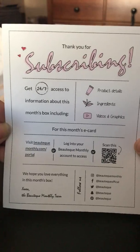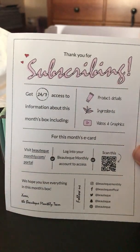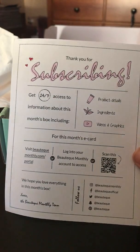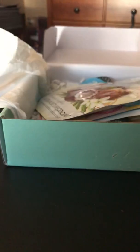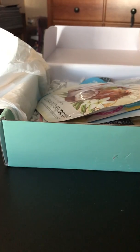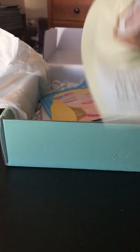Here is the card that it comes with. They used to print a list of the products, instructions on how to use them, and prices and values on the card. But as you can see they no longer do that, which is a bummer because now I have to go online and print out the list or write it down.